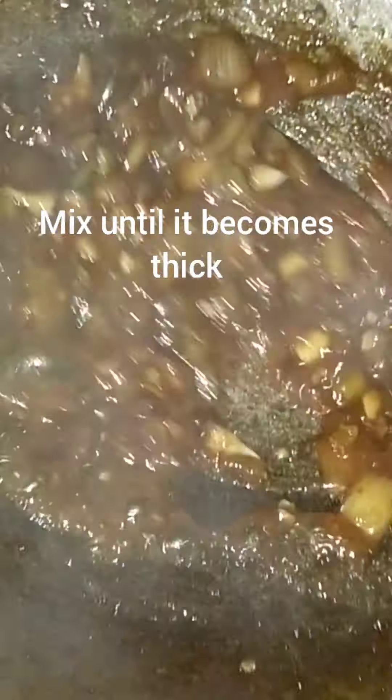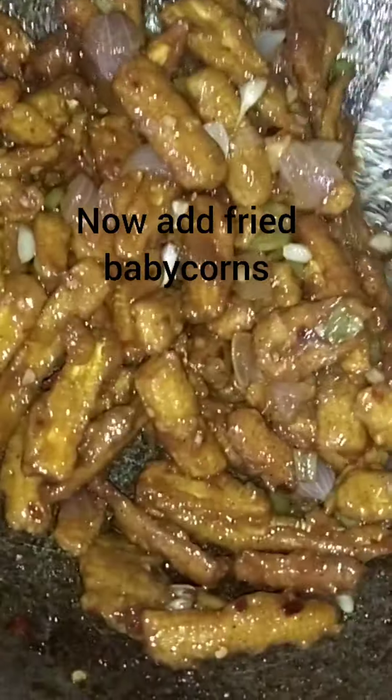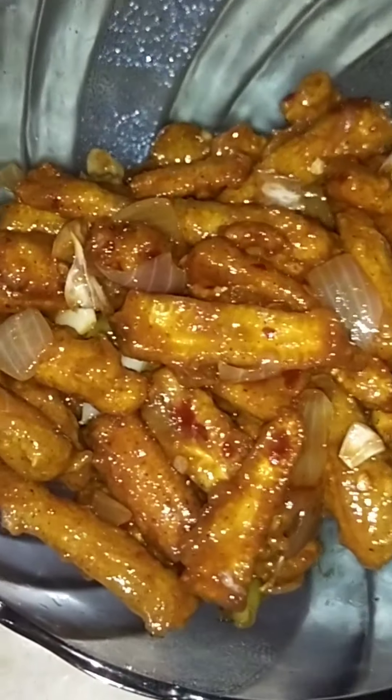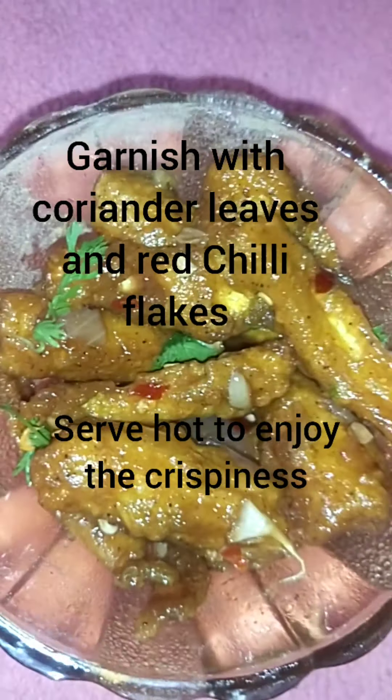Cut into thick pieces and stir the baby corn into the sauce until everything is well coated and crispy. Taste it — it's delicious!